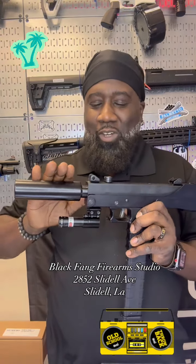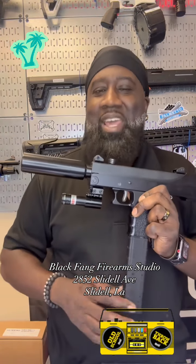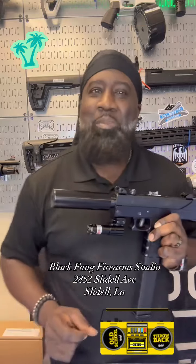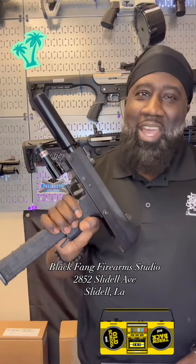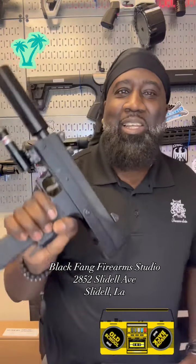It's got the full suppressor on it, it's got the 32-round mag, and I went ahead and put my little spin on it — I put a green dot on it. All metal construction and this thing is nice. Like I said, it brings back that nostalgic era from back in the day, like Miami Vice or something like that.